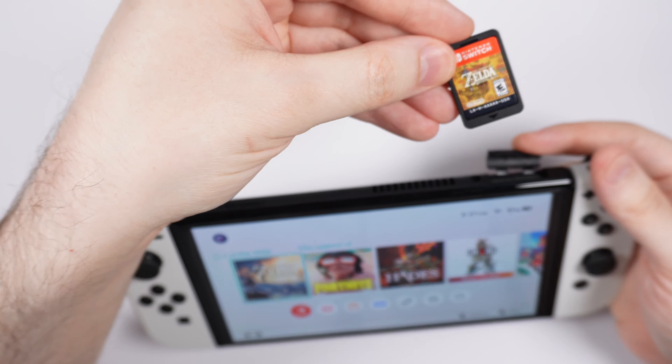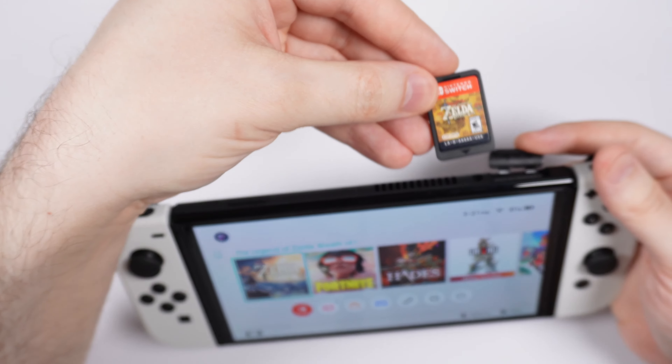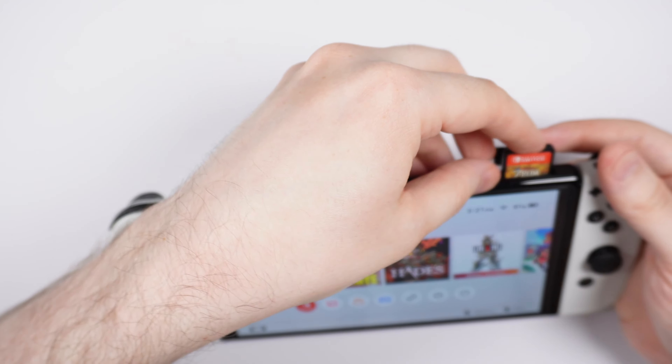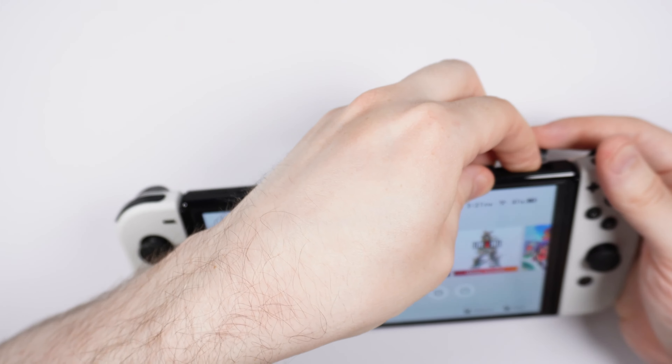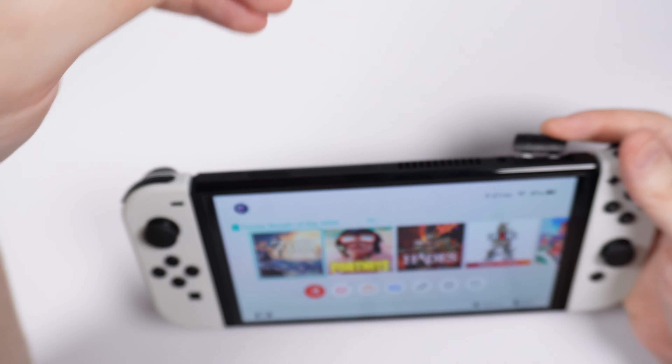Then, as it shows on the Nintendo Switch game card, you want to put it down into the slot and push until you hear an audible click — that means the game is inserted into the Nintendo Switch system.